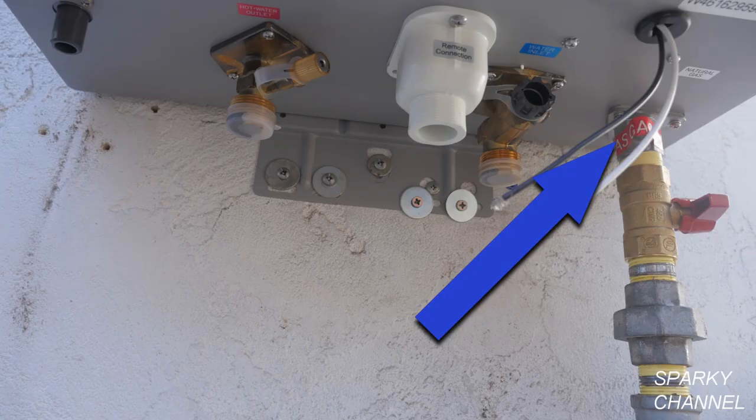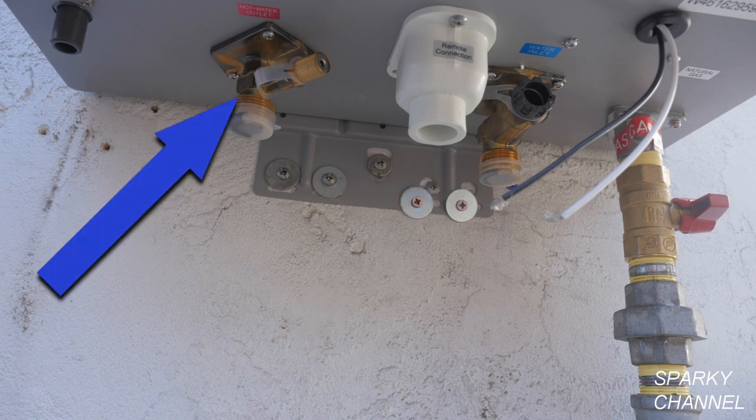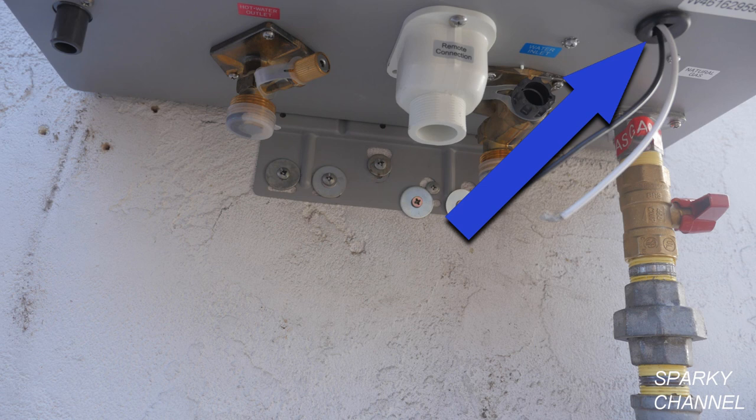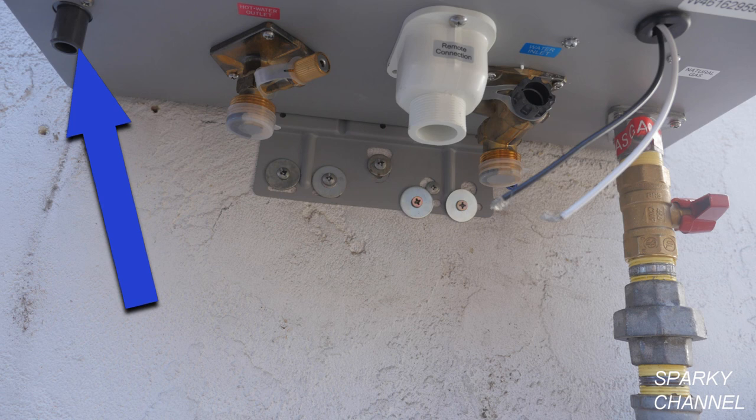Underneath the unit there is a gas supply, a cold water supply, a hot water supply for the house, an electrical connection area, a remote control hookup area, and a condensation drain.